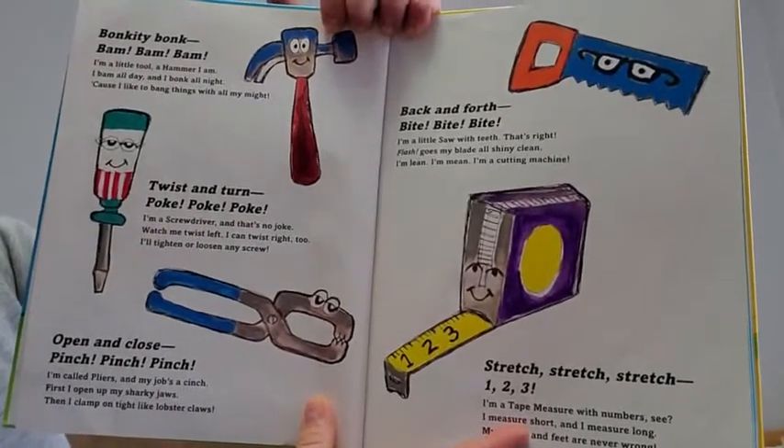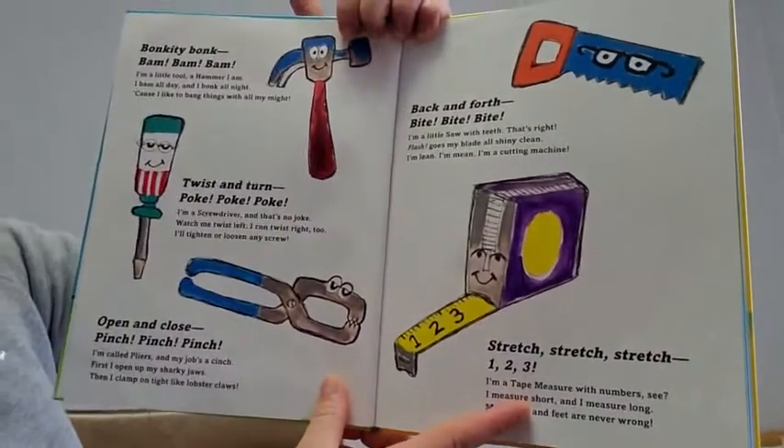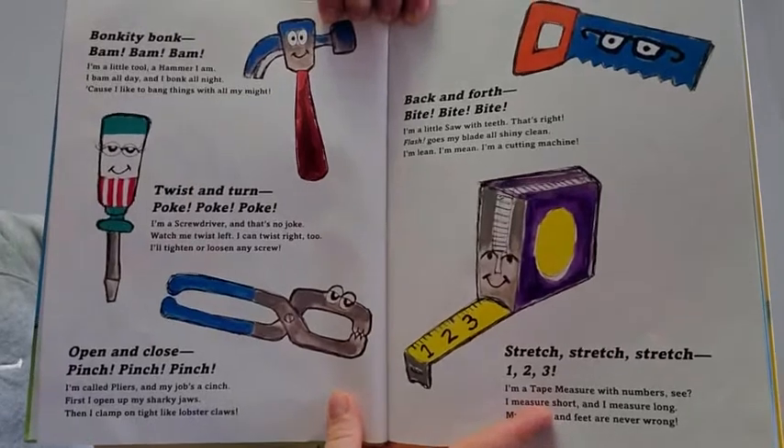Twist and turn, poke, poke, poke. I'm a screwdriver and that's no joke. Watch me twist left, I can twist right too. I'll tighten or loosen any screw.